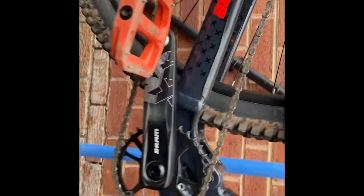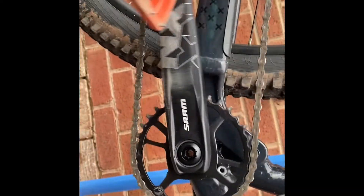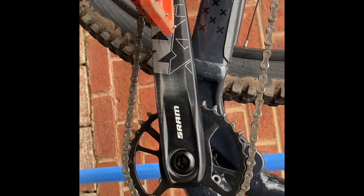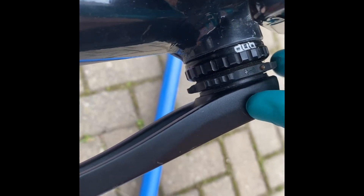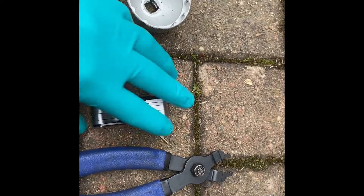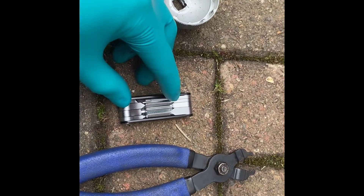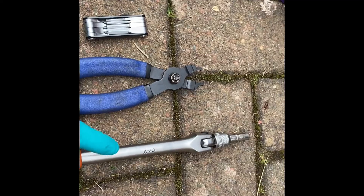This video is going to take you through how to remove NX cranks — NX, GX, X01. I'm going to talk you through how to remove the cranks, the crank bolt, and the bottom bracket, but also the lock ring. The tools you'll need are the bottom bracket tool that fits on a 3/8s drive, a 2mm Allen key, chain link pliers, an 8mm on a breaker bar, and that's a 3/8s drive.